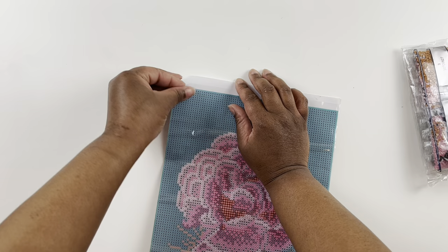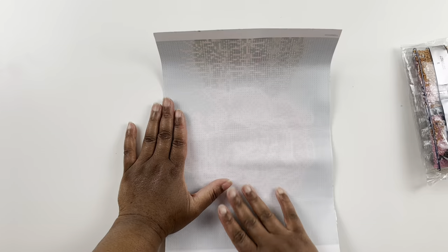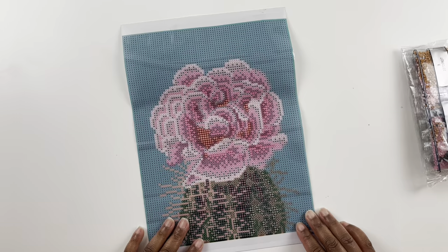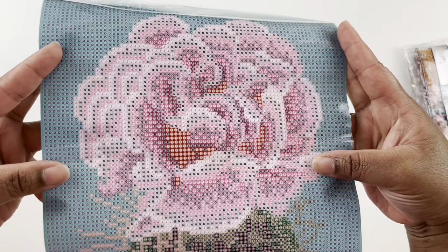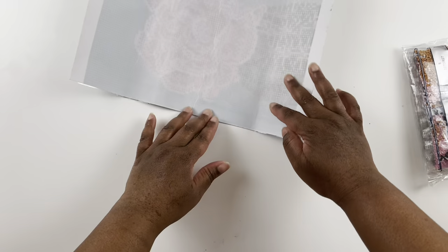Super sticky and it has that thick film on there. The canvas is that stiffer budget-friendly canvas that I don't mind — it needs to be a little stiffer especially if you're just putting that wooden frame on it. The drill field is clear, I don't think we'll have any problems reading it. Sorry guys, I forgot to go through all the things in the other diamond painting — I was so excited to just open one!